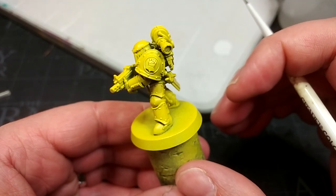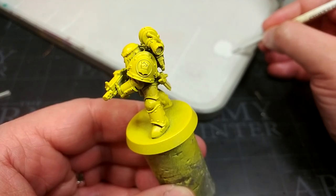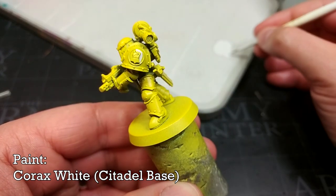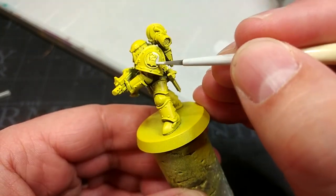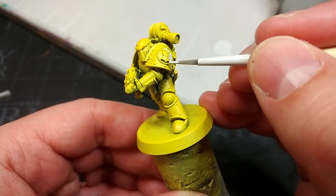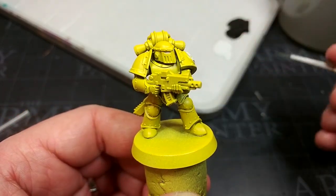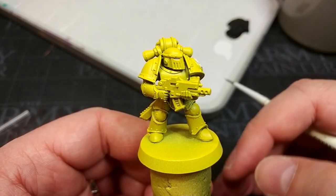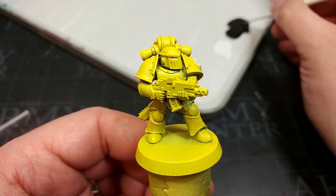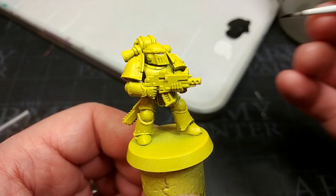The first color we're going to paint on depends on whether you've got one of these shoulder pads. If you're using transfers you can skip this bit, but with a little bit of Corax White I'm going to block in fairly messily the interior of the roundel. At the same time I'll swap to a smaller brush and paint in his eyes with this too. Because it's white, if you make any mistakes you can cover it over with some Demonic Yellow from the pot very quickly.